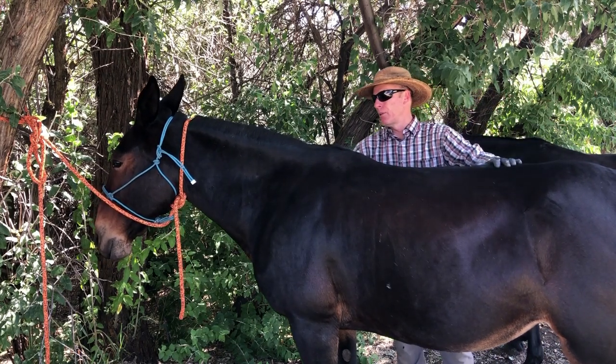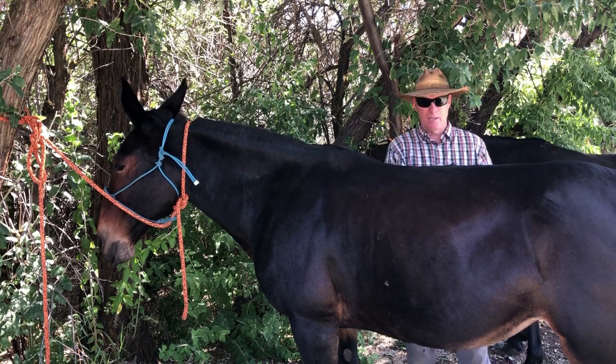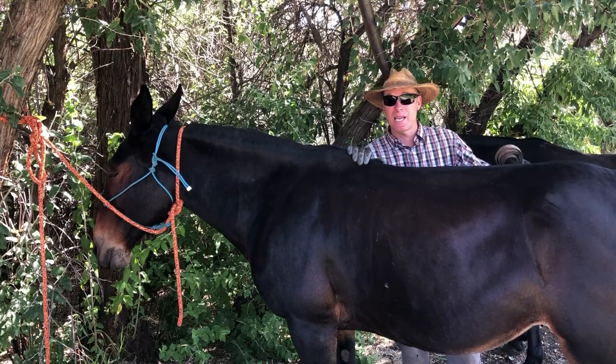Anyway, we'll brush her off or curry comb her off, whichever is your fancy, on both sides. Once she's all clean and nice, then we're ready to put the saddle pad on.